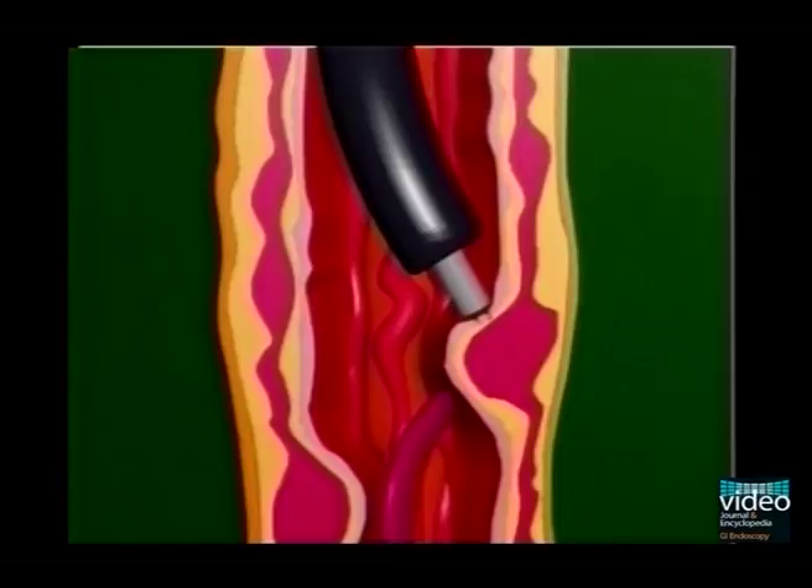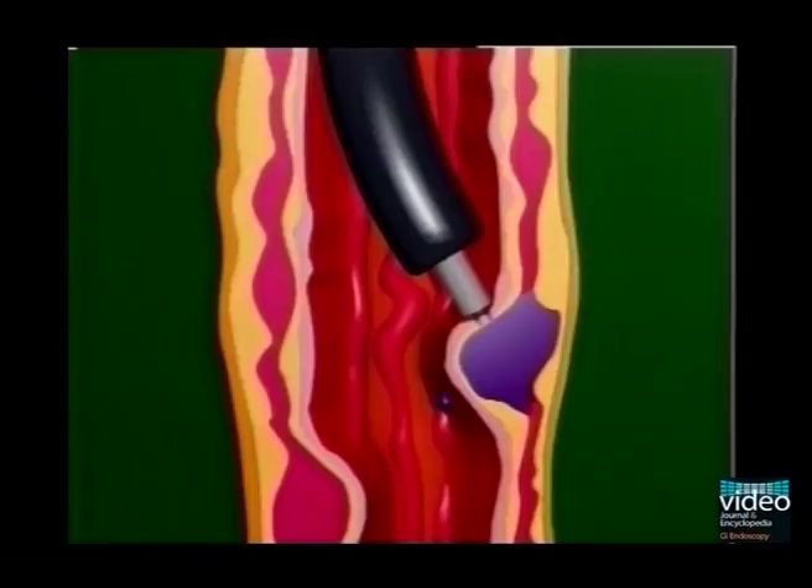First, we demonstrate the principle of N-butyl-2 cyanoacrylate injection. It is crucial to inject the glue mixture strictly intravariceally to obturate varices.